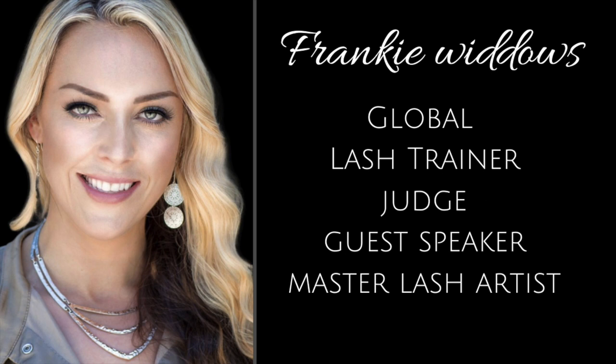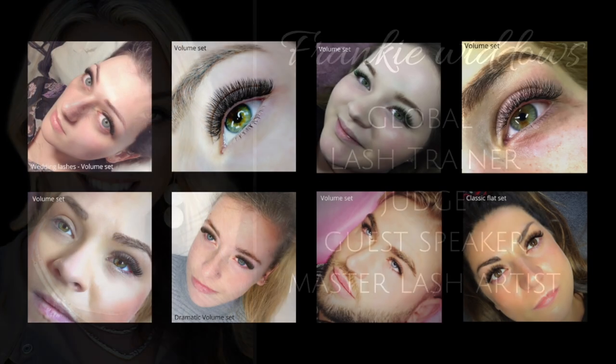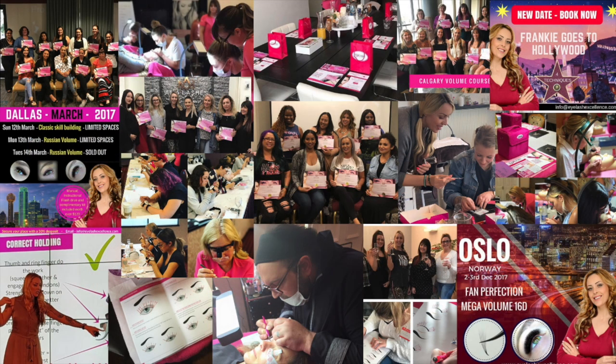Hello, it's Frankie Widows here. I am a global lash trainer, a lash judge, a guest speaker and a master lash artist with nine years of experience. I'm also the founder of Eyelash Excellence. I specialize in high quality technical sets of eyelash extensions and teach these techniques to my students. Over the years I have traveled the globe training thousands of students in all techniques from basic to advanced, and I've had the privilege of guest speaking at hundreds of lash events as well as judging at some of the top lash competitions.